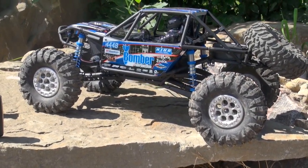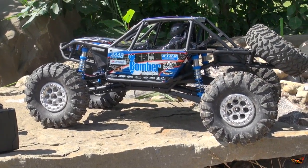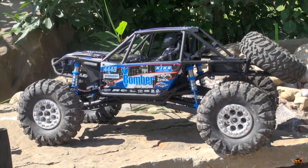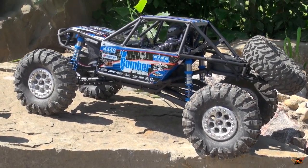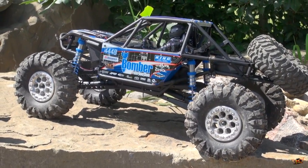My oh my, check it out. My friend Sean and Bill both have these units. This is an Axial Bomber. They make them look too much fun, so I had to go out and get one. I had my choice between the Axial SCX10 kit or Bomber. I could have done a kit as well, but I wanted the RTR version.